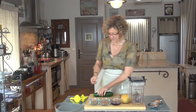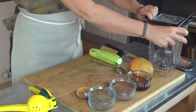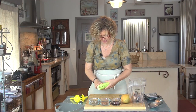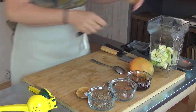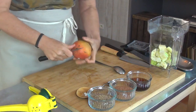Je vais pour cette recette peler ma courgette pour ne pas prendre le risque d'avoir un petit goût amer ou pour ne pas prendre le risque d'avoir une couleur un peu bizarre. Il me faut à peu près la valeur de deux cups de courgettes. Je vais avoir besoin également d'une cup et demie de mangue,